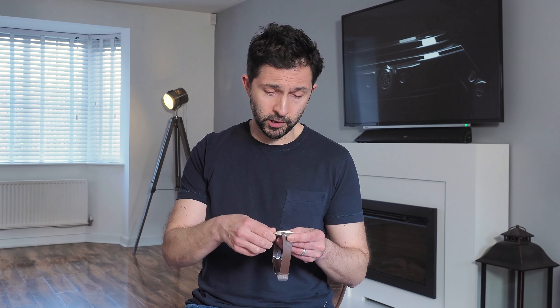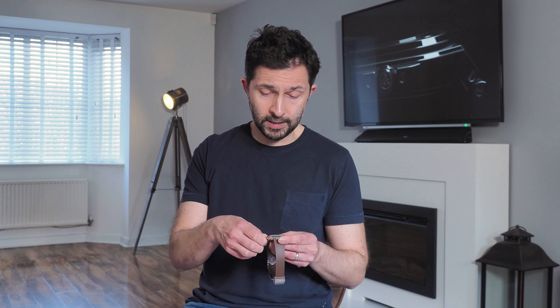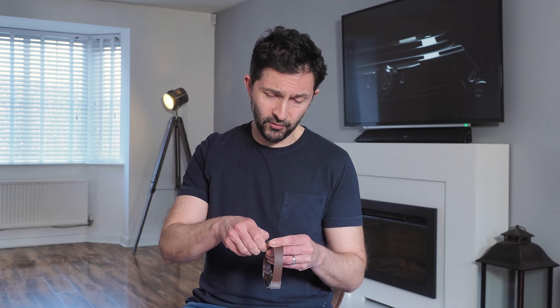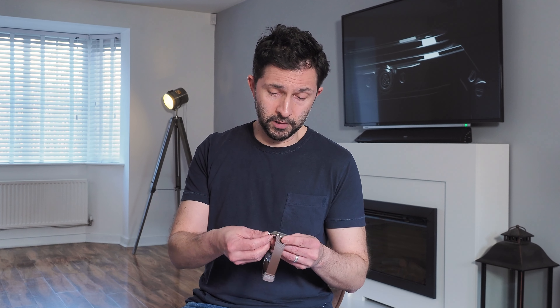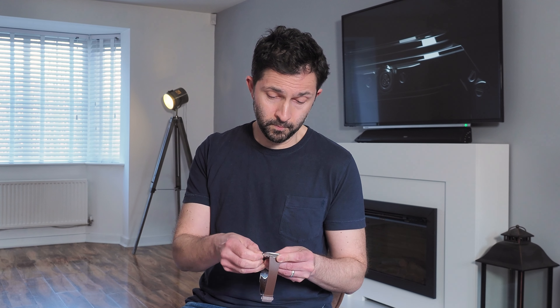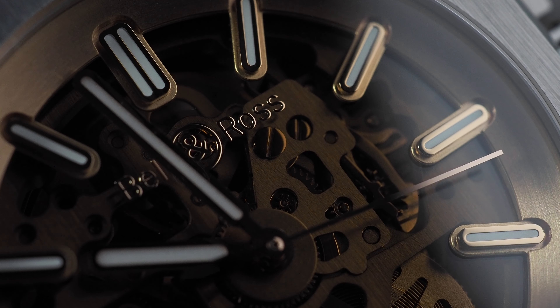Operating the crown is also a bit unusual. It screws down to give this watch 100 metres of water resistance, and while unscrewing it is fine, trying to then pull it out to set the time takes so much force that you almost wonder if you're going to break the stem. It might just be that this one is a little stiff and others might be just fine. And while this watch looks like a million dollars, I struggle a little with that £6000 price tag for a watch that uses a Sellita-based movement with pretty average specs.